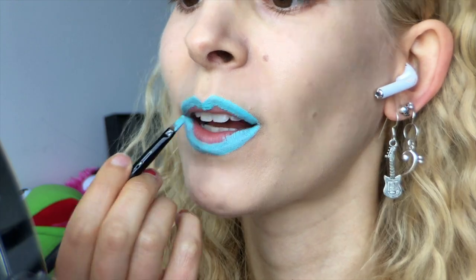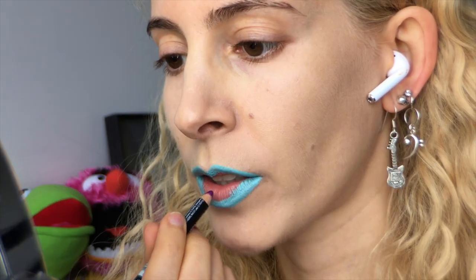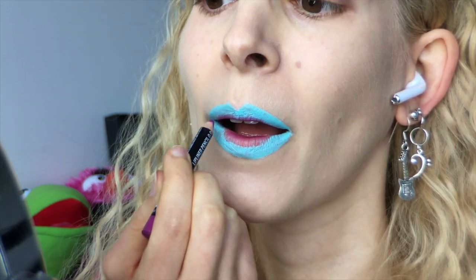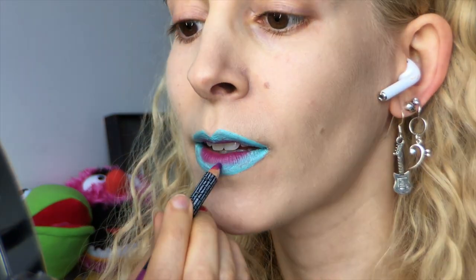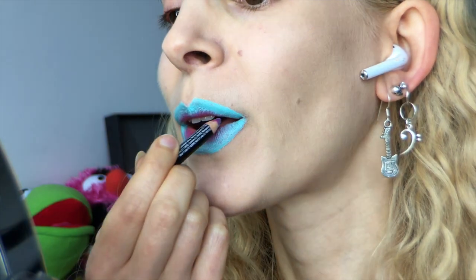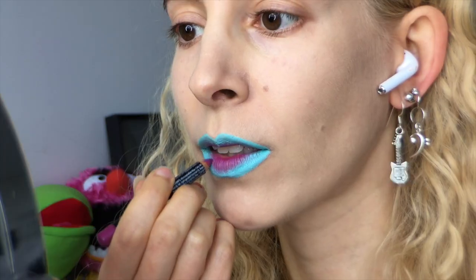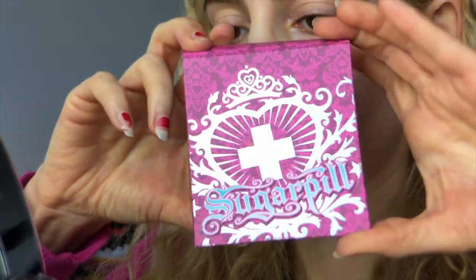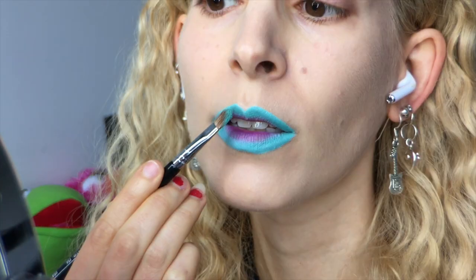Then I'm sliding over to the NYX lip liner in Purple Rain, and scribbling that on the center of my lips to give a frosty tone. I'm tickling that pencil over the border between the purple and the blue, adding a chilly gradient to merge them together. Then I'm dipping into this wintry Sugarpill eyeshadow called Mochi, and dusting that over the aqua color like freshly powdered snow to set the cream.